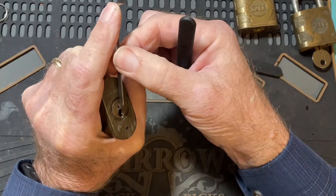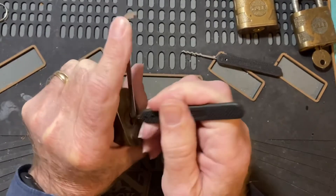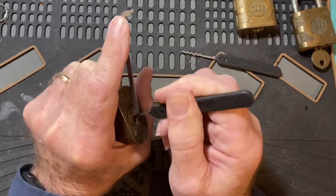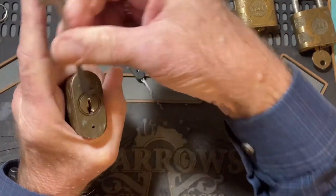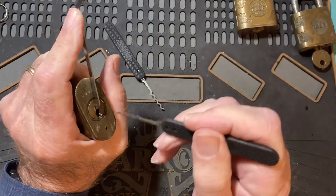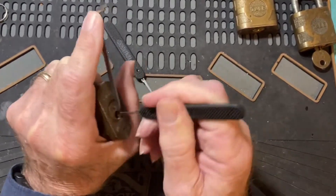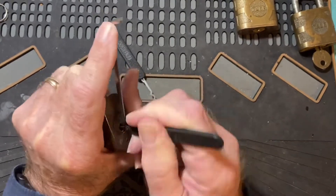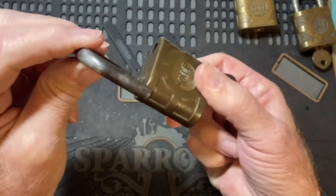Apply light tension. That's not working — let's try the quint, see if that works. There we go, that opened up!